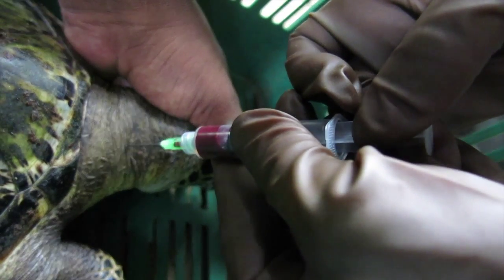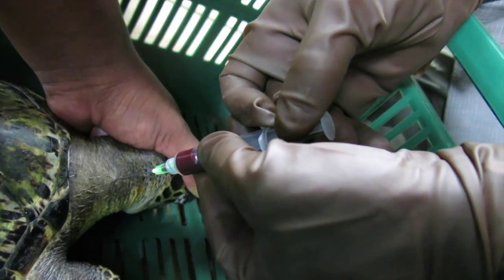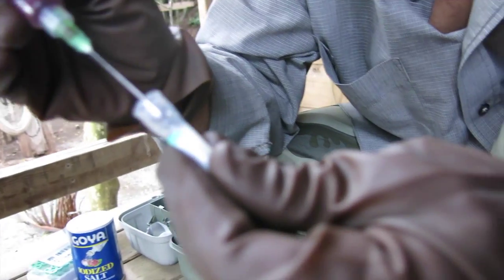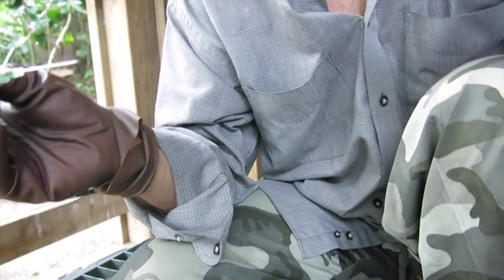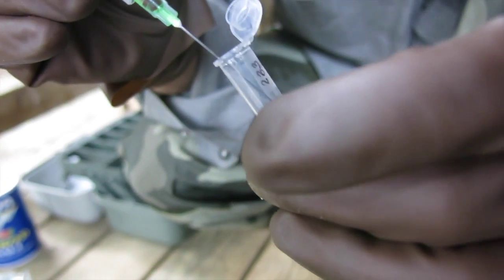I think we've got enough. We put the first sample in a little tube for genetics — just a couple of drops with some cell lysis buffer. Then the others we'll put in a tube and spin down to separate the plasma and the serum out.